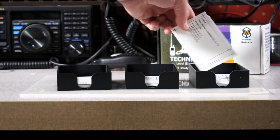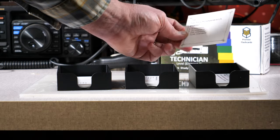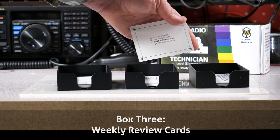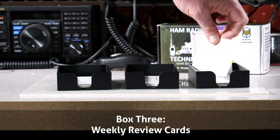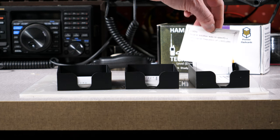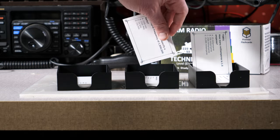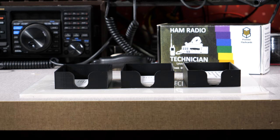Box three is the weekly box. These are the cards that you are consistently answering right and are the most confident of the material. Since the knowledge is imparted to your brain, a weekly review of their content is all that's necessary. If you review a card in box number three and get the answer wrong, just drop it back down to box number two for a little bit more study. As you move along with your flashcards, you'll see the progression of cards moving from box one to box two, and finally to box three. Filling up the third box is an indicator of progress and a sure sign that you are learning the material.